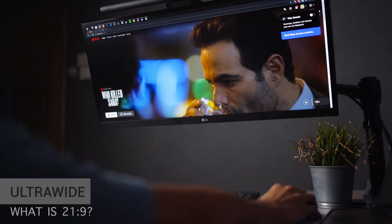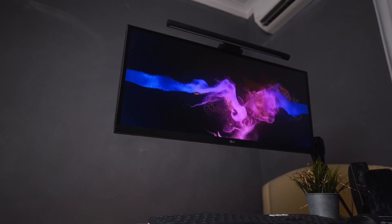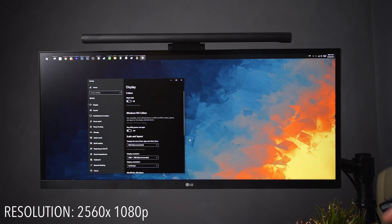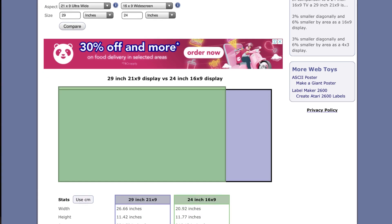Watching videos on ultrawide monitors can be kind of finicky and you might need some time to get used to it. The ultrawide monitor's 29:9 aspect ratio means its resolution is at 2560x1080p, which makes the monitor slightly wider than the regular 1920x1080p. This takes a toll on all the videos you'll be viewing on the monitor.